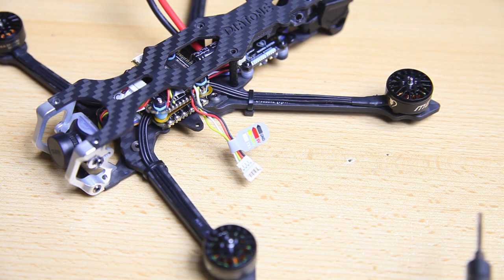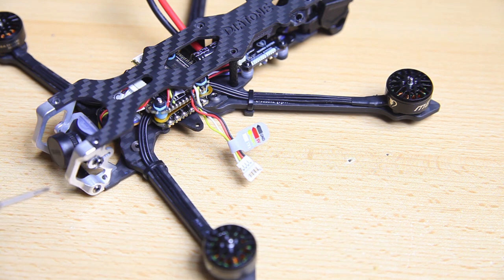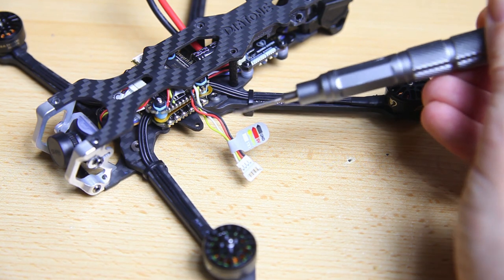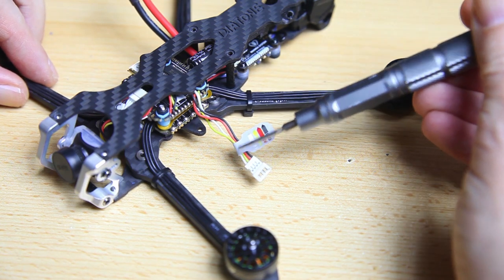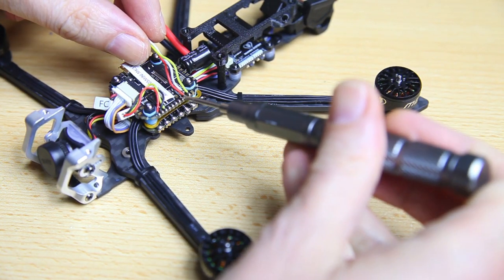As you may or may not know, Diatones never come with a receiver - though that will actually change in the near future. They'll be offering this quadcopter with a receiver shortly. But this one I have here comes without a receiver. Most Diatones will in fact come without a receiver, but they will always come with this wire set, which is soldered onto the flight controller.